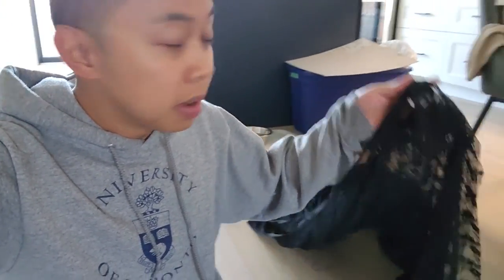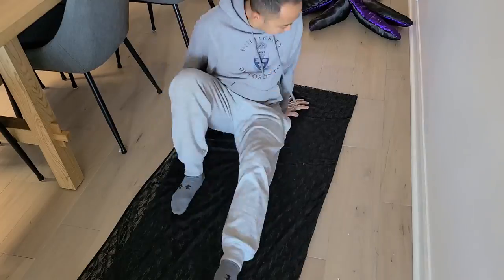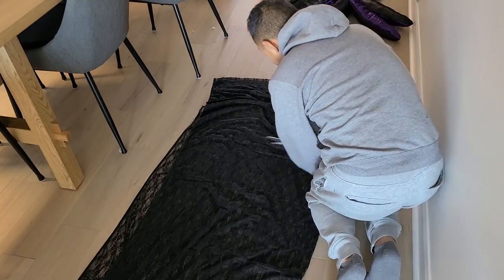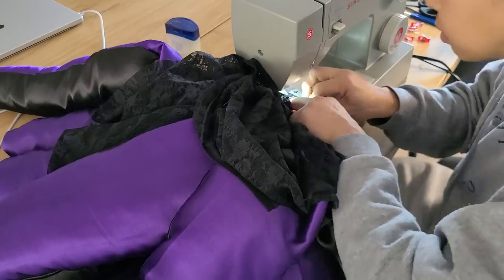Good morning, you guys — day two of trying to complete this costume. I'm almost there. I found some lace that I think I'm going to add, and then I should be all set. I decided to add the lace as a skirt to go underneath the tentacles, to give it some depth and act as a layer to hide any sort of visible camel-toeing.